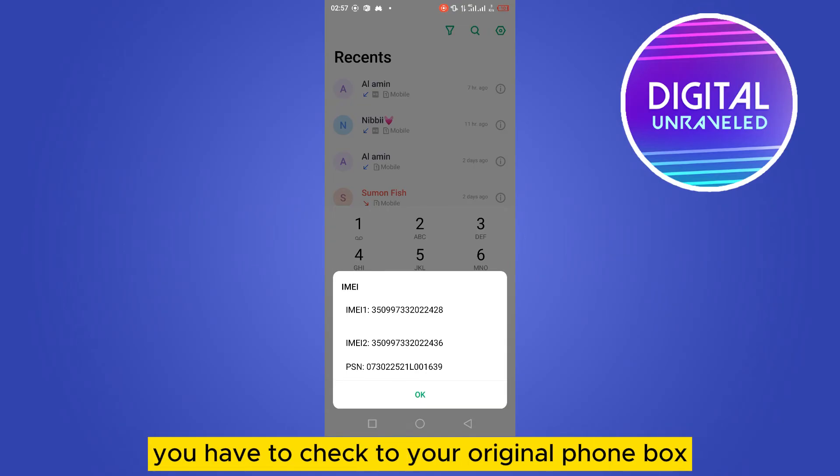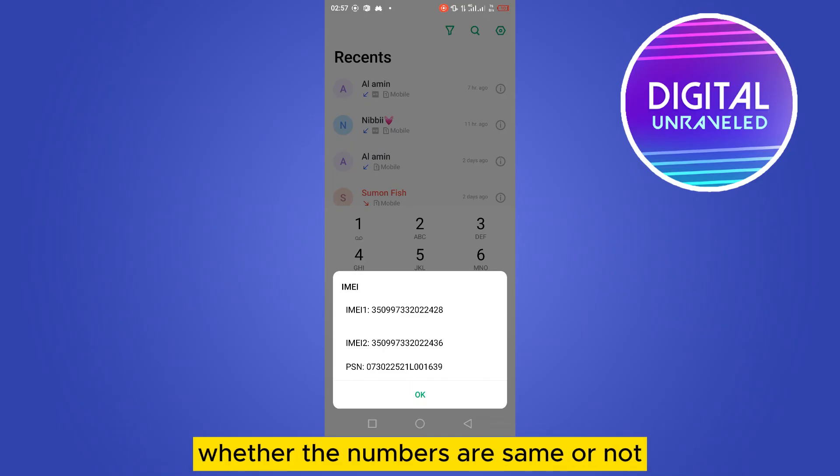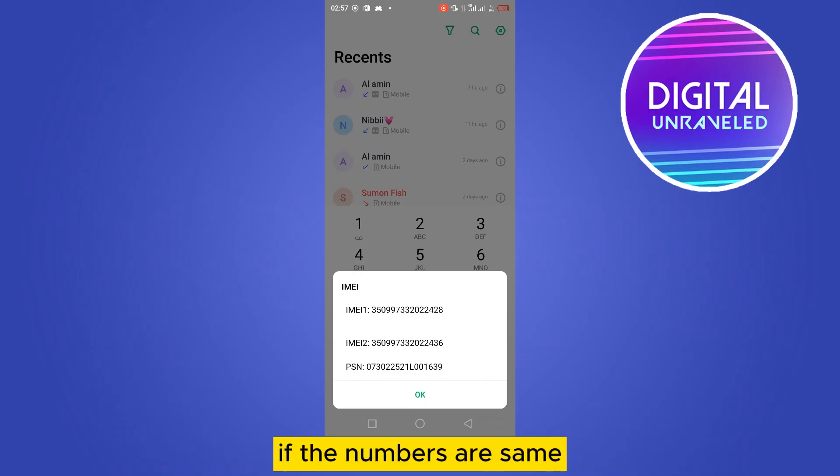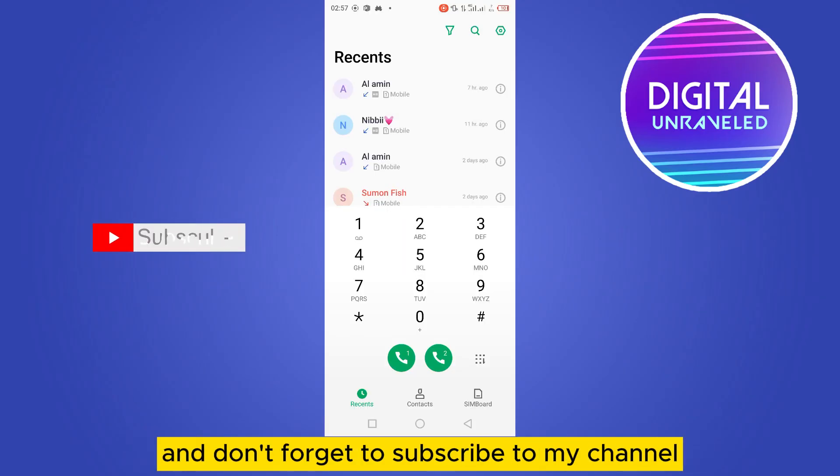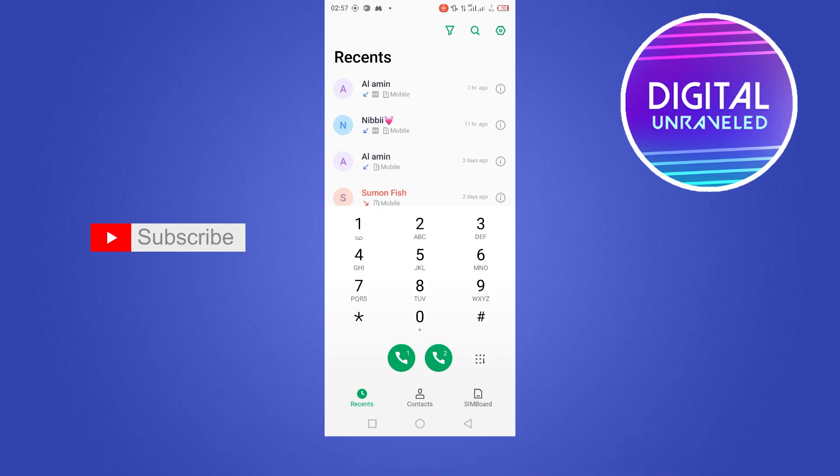Check your original phone box and see whether the numbers are the same or not. If the numbers match, that means your phone is original. If this tutorial helped you, please like this video, subscribe to my channel, and see you in the next one.